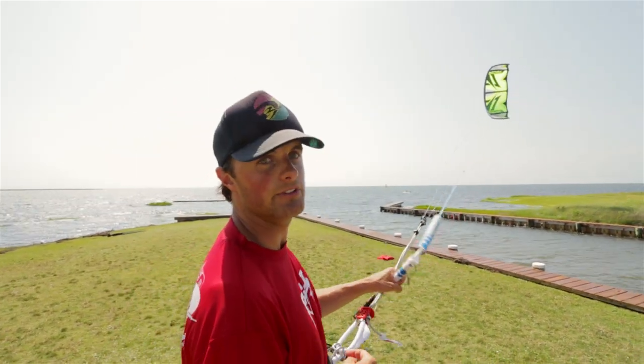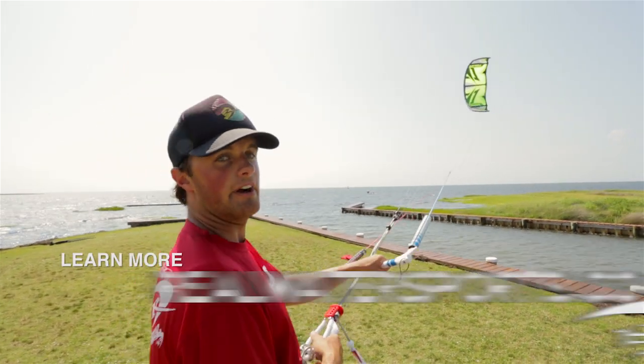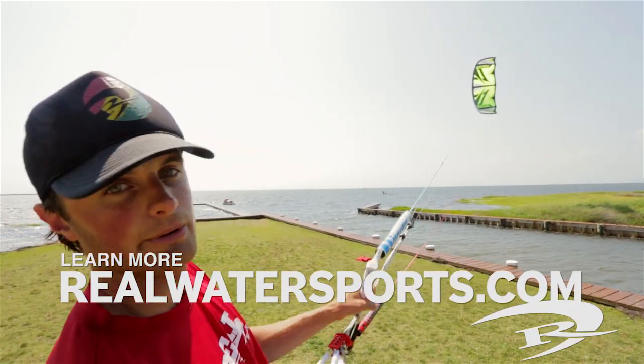Huge fan. Definitely demo one of these if you can. This is the Nash Pivot, and you can find out more at realwatersports.com. We will see you on the water.